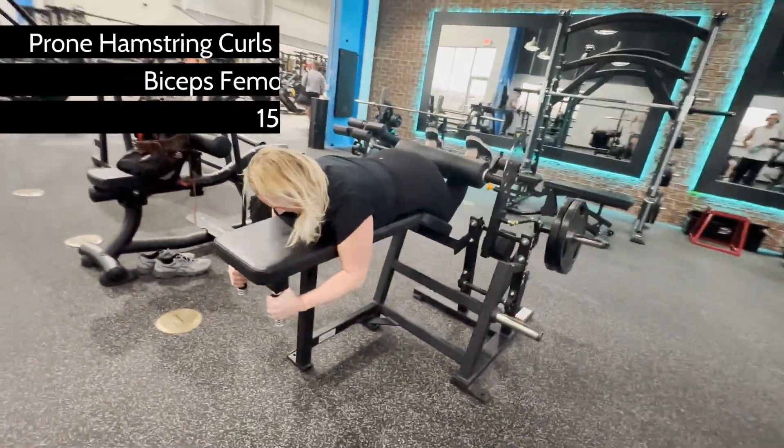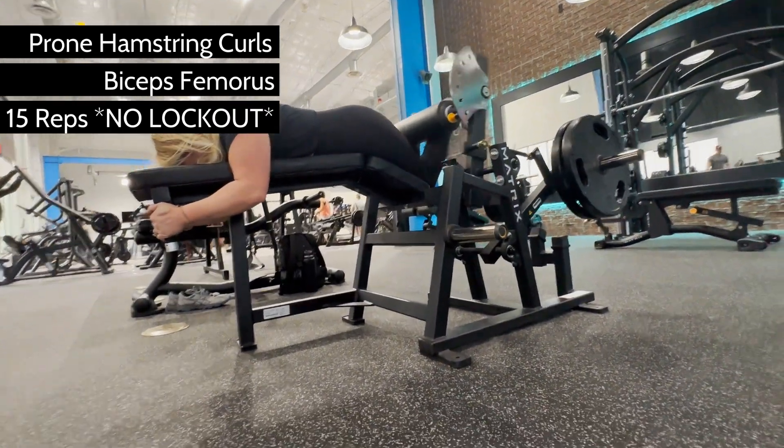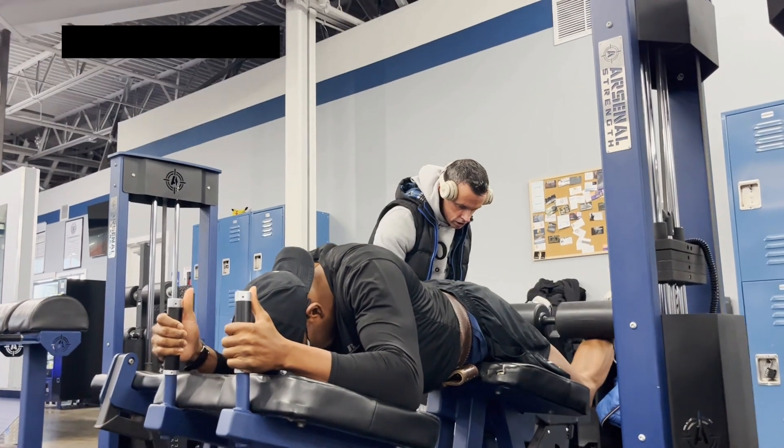Ready to build some biceps? Good thing it's leg day because we're going to use the prone hamstring machine to destroy the biceps femoris. Lying leg curls are simple — you just curl your legs and that's all there is to it, right? Wrong.